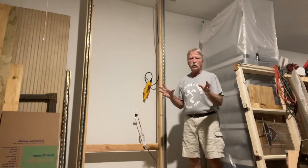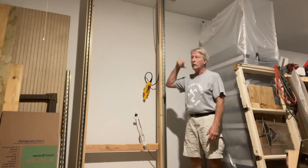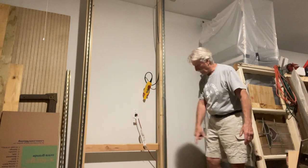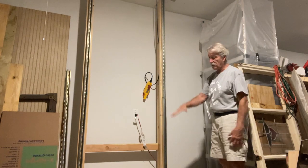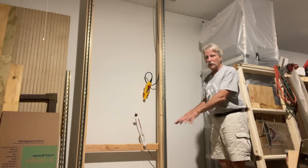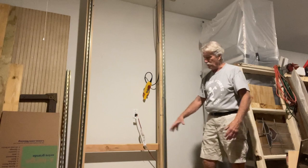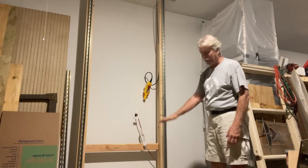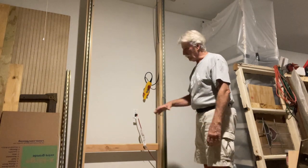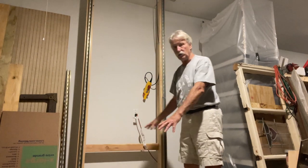One last word of caution: this platform is coming up and down and you may not be watching down below. What I would do is put some safety tape around the floor where the cart comes down, or mark it with a marker, to remind you never to put anything in that zone. It's very easy to accidentally set something down there and bring the platform down on top of it. It also reminds people standing nearby not to stand in that square.